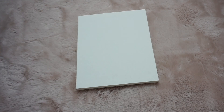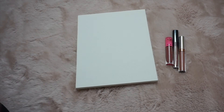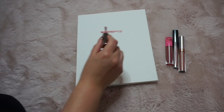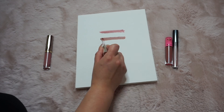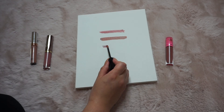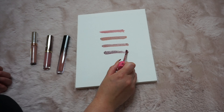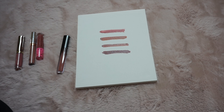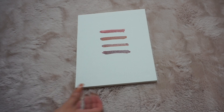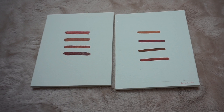So for this next one, you guys probably guessed it. I'm using my white canvas from Dollar Tree and my liquid lipstick. I wanted to do pinks and nudes because it matched with my beauty room. So you basically just swatch them on the canvas. It does take a lot of product though, so you might want to think about what lipsticks you want to use — you don't want to use super expensive ones. And yeah, that's it. Super easy. You guys can decide how many swatches you want to do — I only did four.